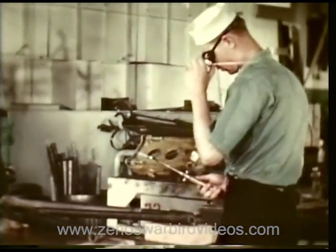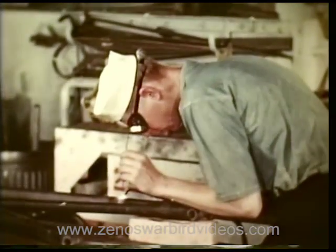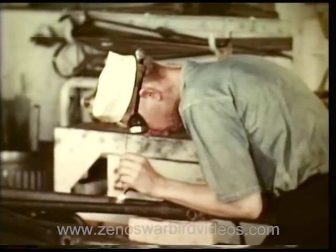This expert welder makes the damaged part of a landing gear brace as good as new. He has to know the characteristics of all types of airplane metals.